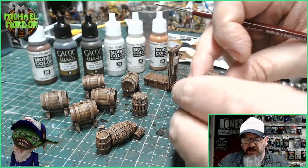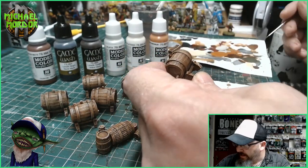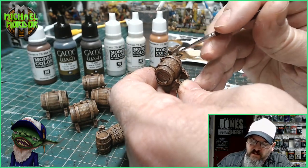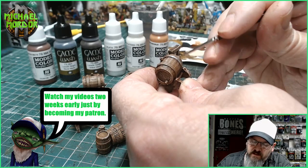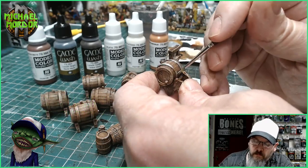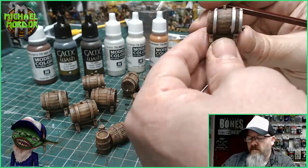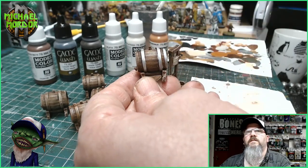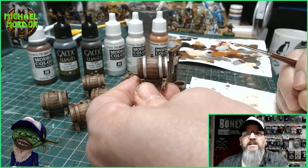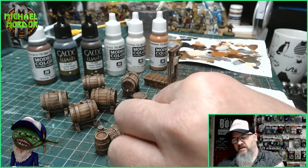Let's move on to the metal. For the metal we'll use silver — I've got a nice fine brush by Vallejo. We go into the silver and it's nice, easy, and fast, just going over all the metal areas of the miniature. We go over all the areas of each barrel that has metal on it, and I'll come back once I've painted all those metal areas with the silver.